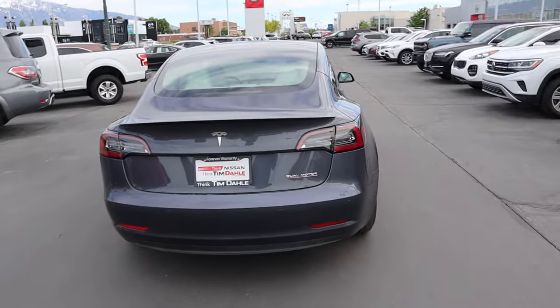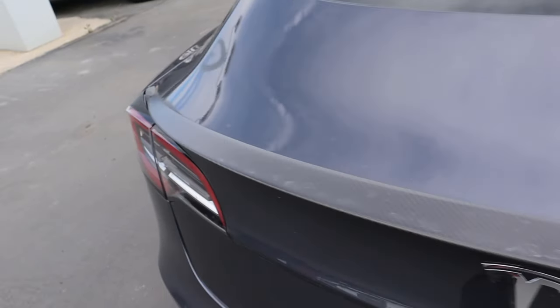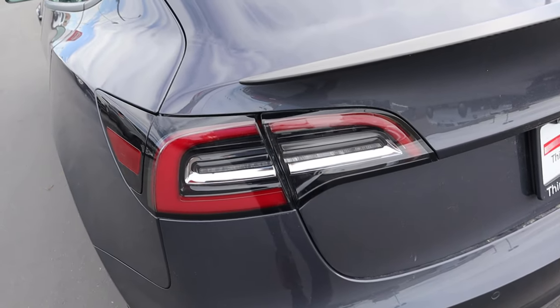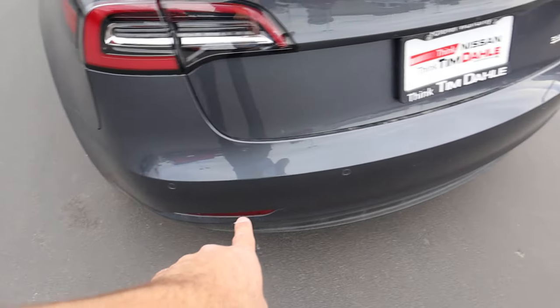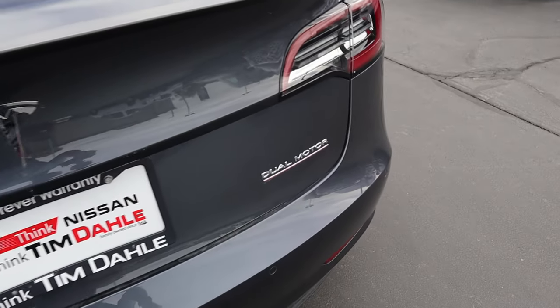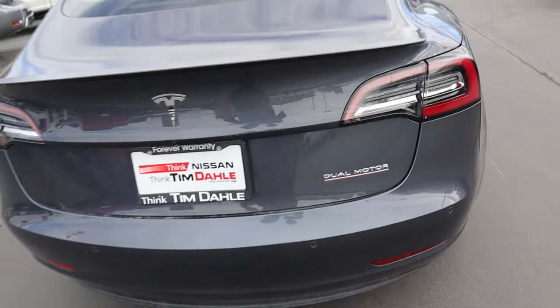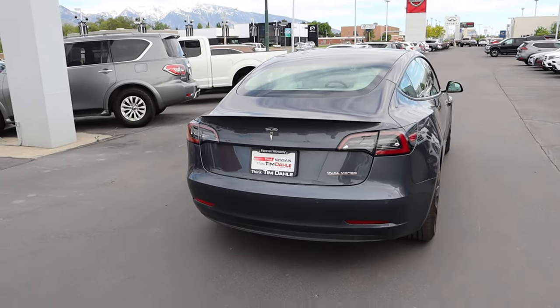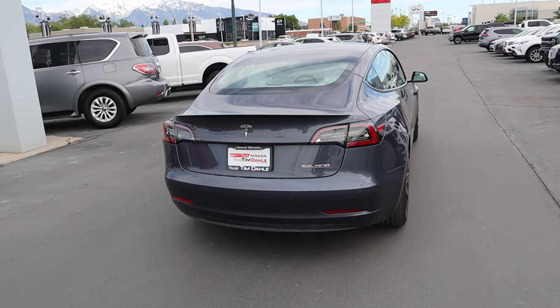Finishing things up with the rest of the rear — you can see the carbon fiber spoiler on the back. And notice with the lights, super distinctive, and again I think it looks great with the proportions of the Model 3. Got parking sensors here at the bottom. It's dual motor, so you can flex to everyone that you have two motors and not just one. I like that the hips are wider in the back — that looks pretty good.